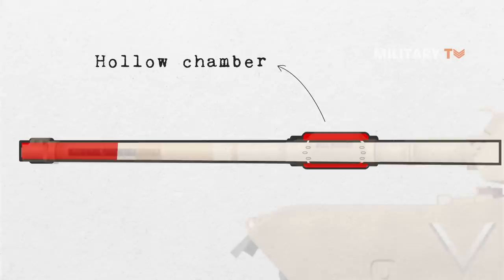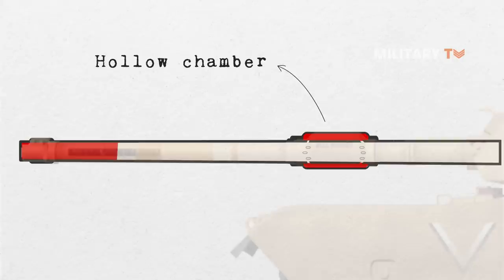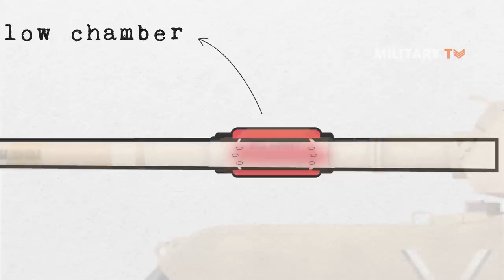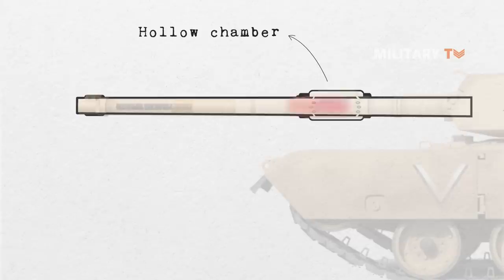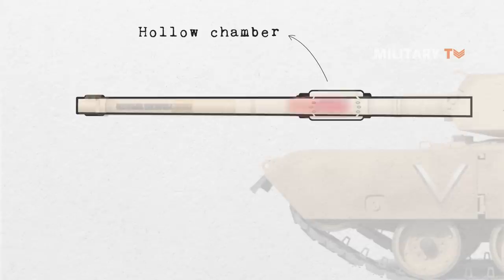As the shell approaches the end of the barrel, the pressure in the barrel starts to decrease, until almost reaching atmospheric pressure when the shell leaves the gun. However, as the bore evacuator chamber is still under high pressure, the gases contained inside rush back into the barrel through the holes, pointed towards the muzzle, forcing the gases to flow in that direction. This rush of gas towards the barrel end pulls any lingering smoke out with it.